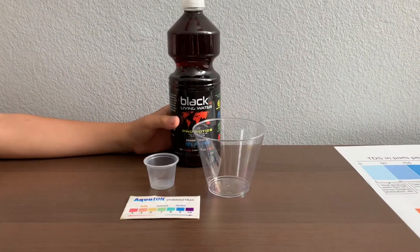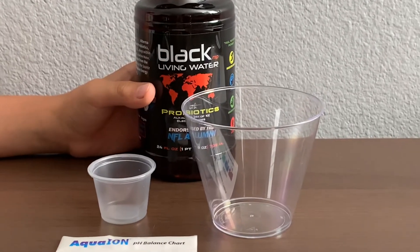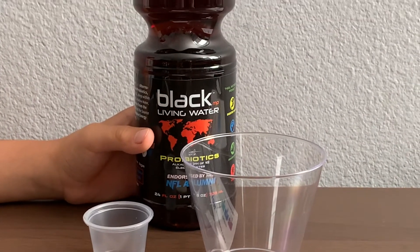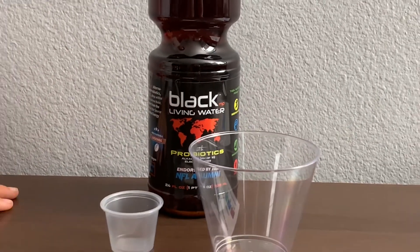This is black living alkaline water infused with soil-based probiotics, fulvic and humic acid. The pH is supposed to be 10+, sold at Lucky Market in San Francisco for $3.99. Let's test the pH and TDS levels.